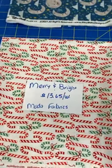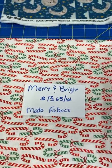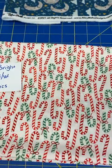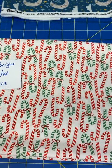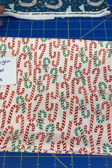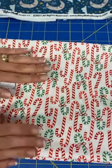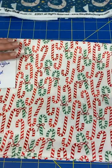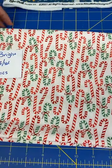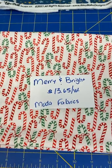First, we have a holiday straggler. This came in just this week, and it goes with the Merry and Bright collection from Moda by Me and My Sister Designs. These are candy canes, red and green. They are directional, unfortunately, but they'd make a really cute placemat or mug rug — so you can have your hot chocolate with whipped cream and a little cookie. They'd also make a cute holiday mask. They're $13.65 a yard.